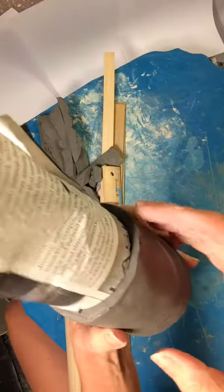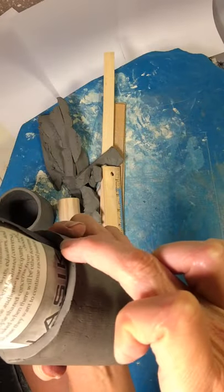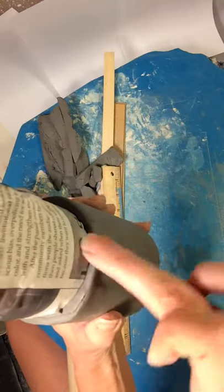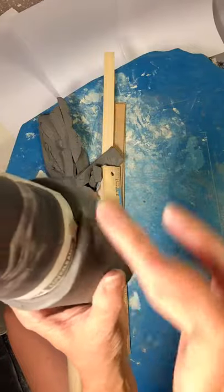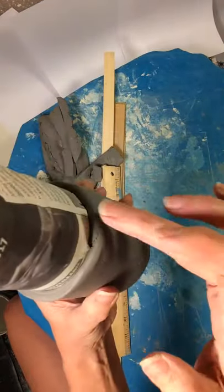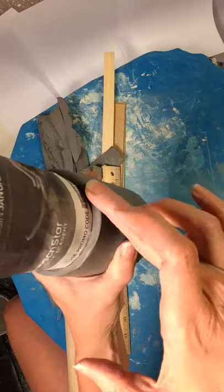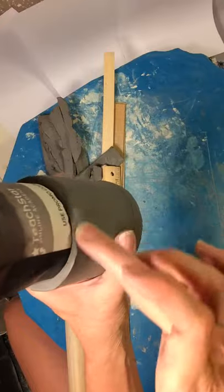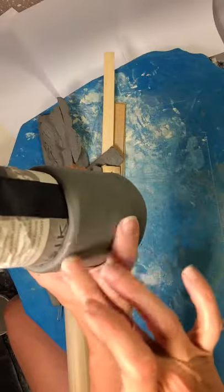Now we're going to smooth this rim — not on the side, not on the top, but right on top of that edge. Go right on the edge to get rid of it. That's the only way to get rid of it. Please make sure you don't do a little wiggly motion with your finger, because that makes the whole rim of the cup bumpy. You want to do a smooth run of your finger on top of that edge. If it doesn't want to go away or wants to crack, add a little bit of water to your finger and try again.